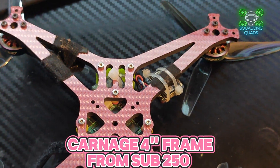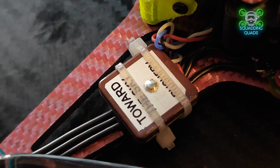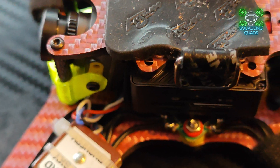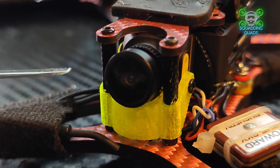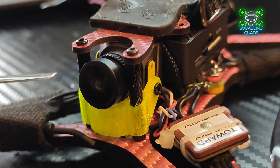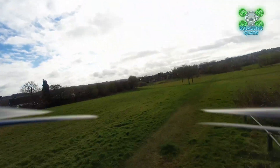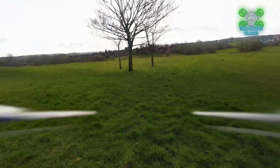This is the second four inch Carnage frame I've got, and I'll be trying more of Sub250's frames in the future. For months I took the mick out of Barry Morgan FPV for flying tiny whoops and micro drones, then I received the Flywoo Fly Lens 85 last month and I'm pretty much obsessed with flying them myself. The frame fits an O3 air unit, the Caddx Moonlight, the old Walksnail Pro, and probably the HDO as well.